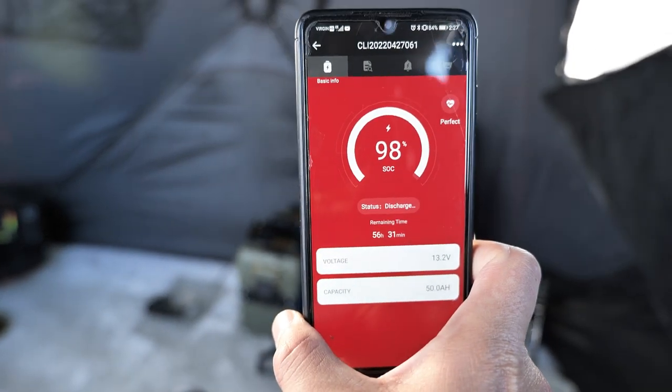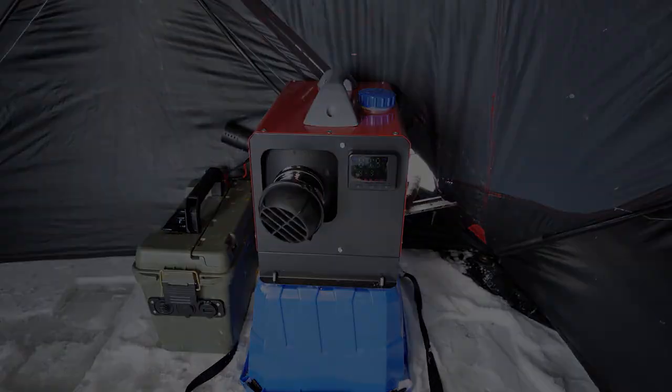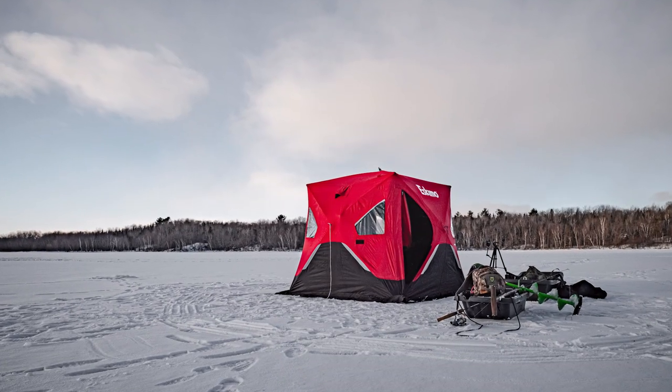We're out fishing again, day two. We need a portable heater and power system. There are two specific reasons why I need this setup: for ice fishing in my portable ice shack, and for winter camping. Now, I know nothing beats a nice wood stove fire, but what I'm hoping to get out of this build is something compact and versatile.